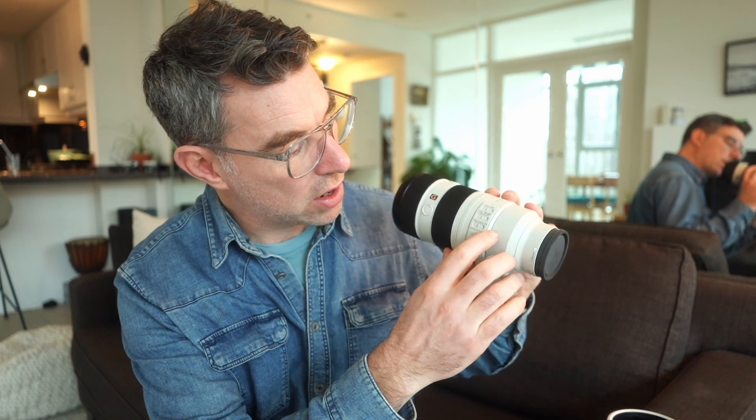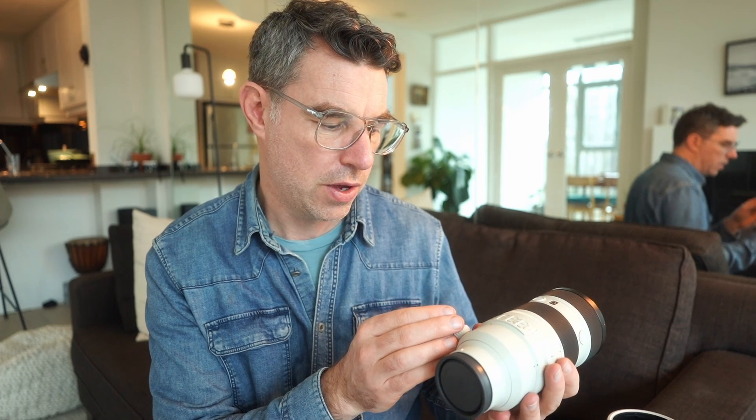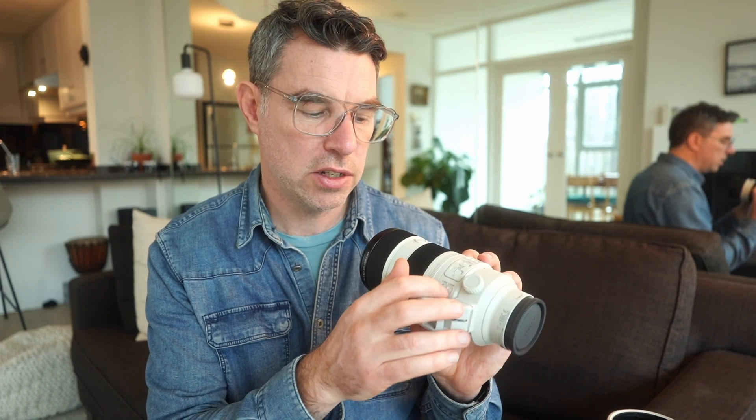This is actually one of the most fully featured lenses I've ever used. Right here on the barrel it's got an autofocus to manual focus switch, full-time DMF — which is where you use manual focus to override the autofocus — and you can switch that on or off. It's also got a focusing distance limiting switch. You can switch the image stabilization on or off, and there are also three modes of stabilization that the lens offers. The final switch is the iris lock switch, which allows you to lock your aperture.